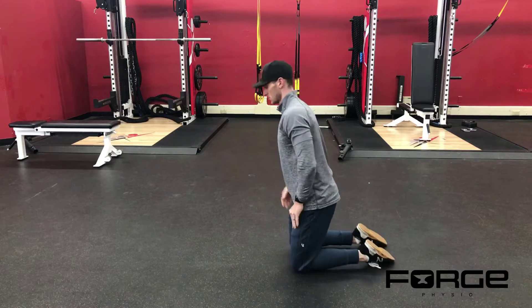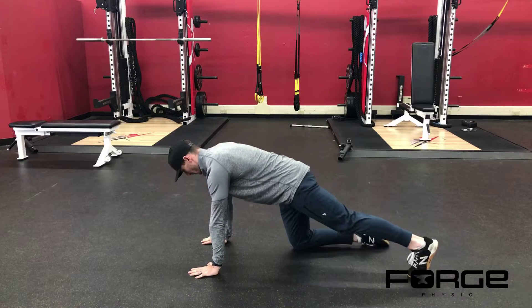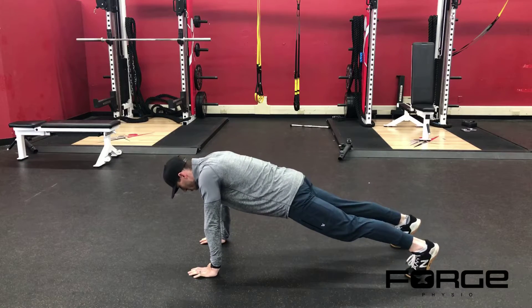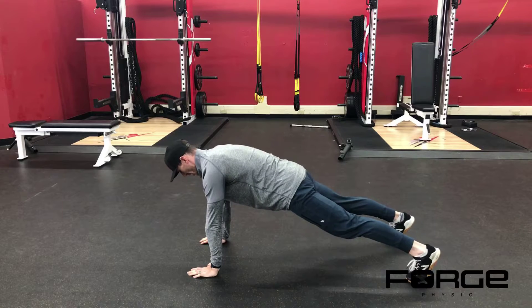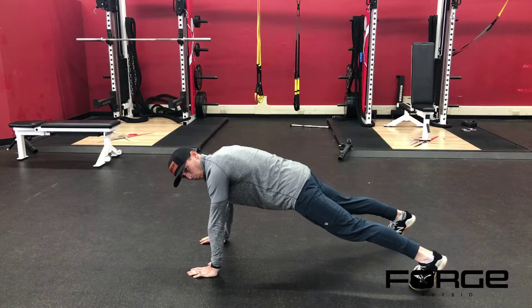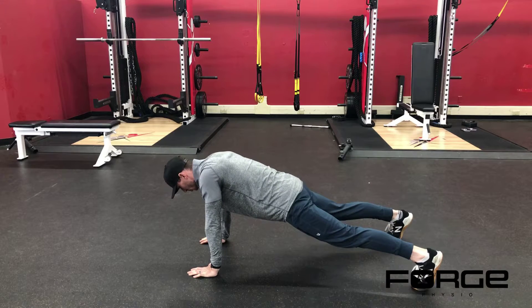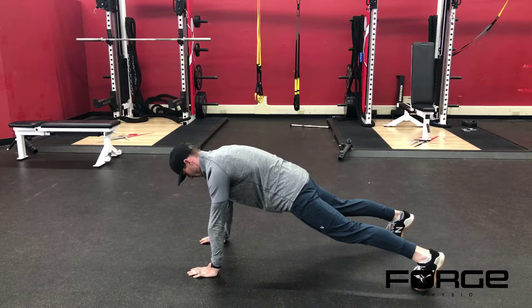From a plank position, get your hands directly under your shoulders, feet hip-width apart. Push your chest away from the floor. Some of you may benefit from a slightly wider base of support by widening your feet out. We're trying to keep our shoulder blades protracted away from our chest.